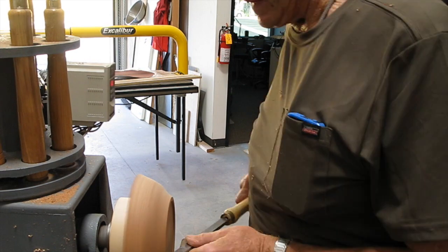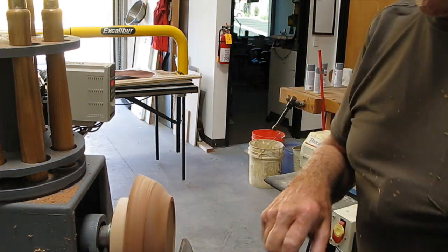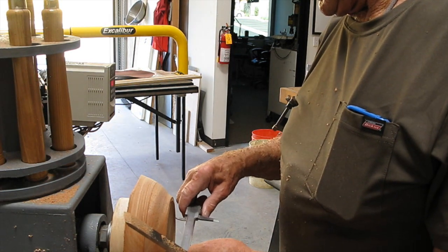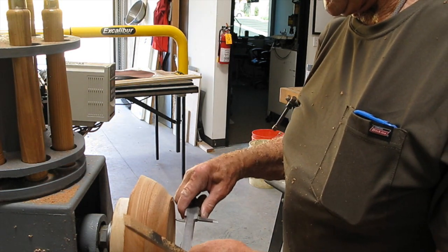Shortly you'll see me measuring the recess. I bought these calipers when I was about 18 or 19. I'm now 80.